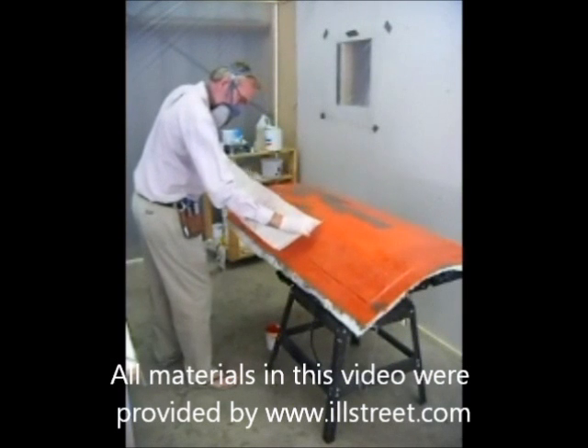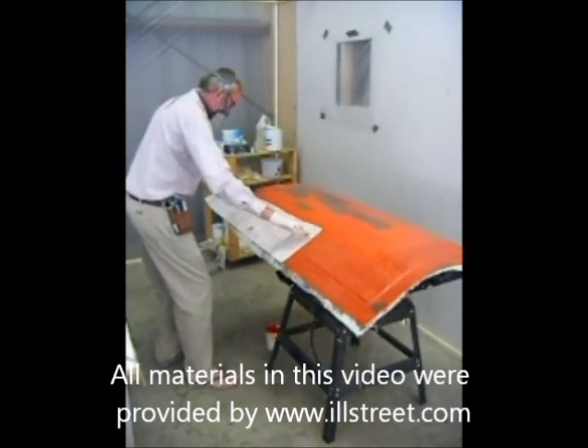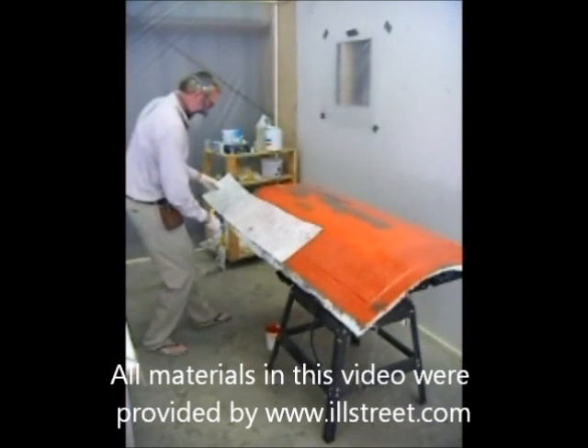We'll let the mold cure overnight, then pull the mold off the plug, and we'll be able to make high-quality parts in our mold.